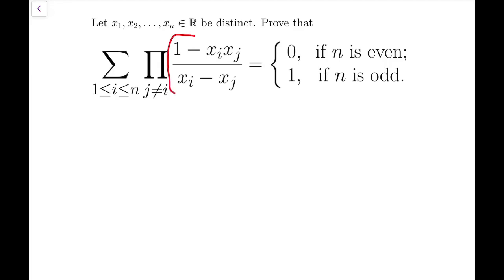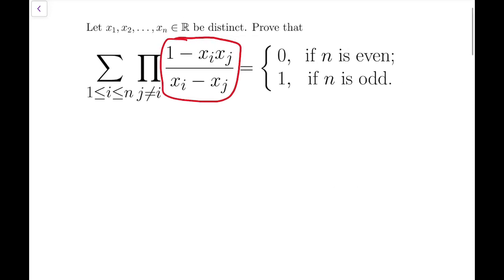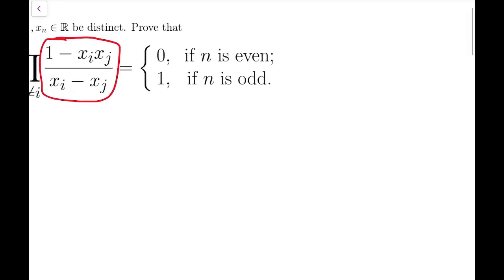The first thing that came to my mind when I saw this problem is that this part of the expression on the left-hand side looks very much like the Lagrange interpolation formula. So before I go into this problem, allow me to introduce what this formula is all about.